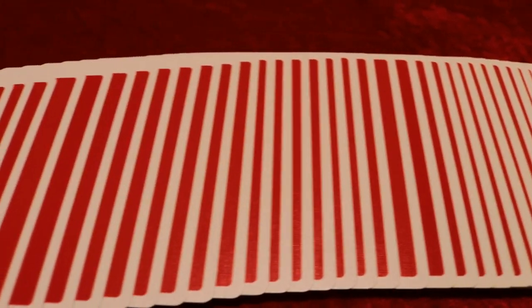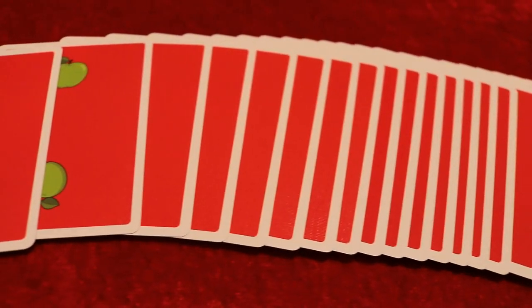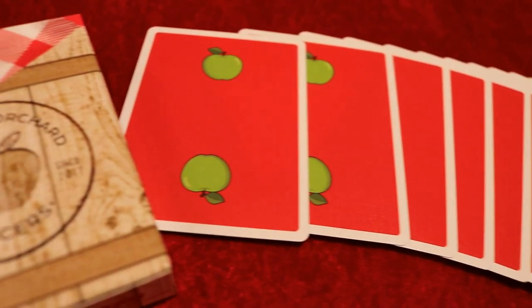This deck comes printed by the United States Playing Card Company on their premium B stock. It does have a modern cut and an air cushion emboss, and this is a limited edition run of only 3,000 decks printed.